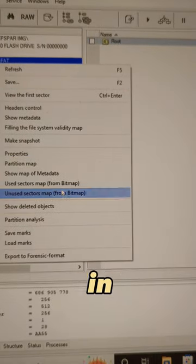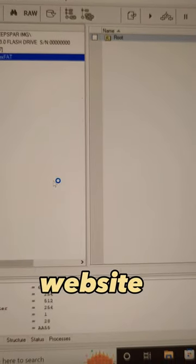If you need this service, the link in the description will take you to our website where you can request it.